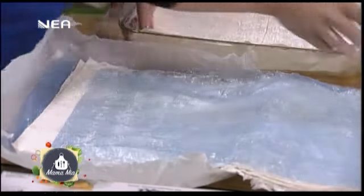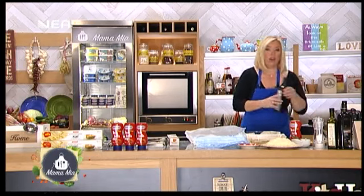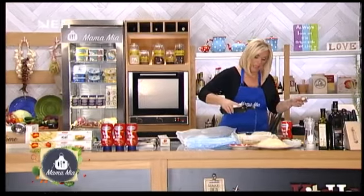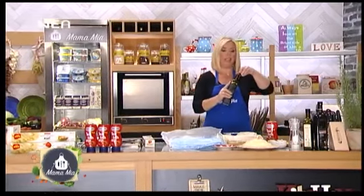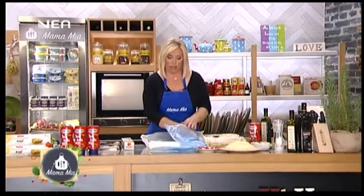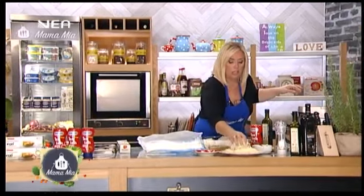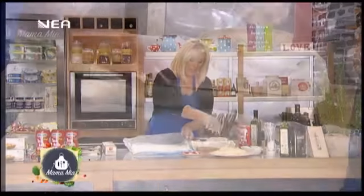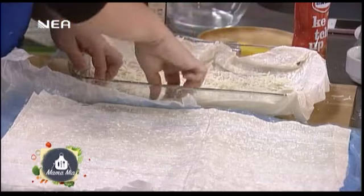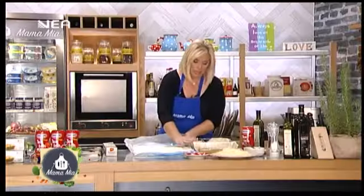Παίρνω λοιπόν το πρώτο φύλλο και το στρώνω. Ελαιόλαδο — σταγωνίτσες. Γιατί βάζουμε το ελαιόλαδο στη μέση; Γιατί θέλουμε να δημιουργήσουμε φύλλα — γίνεται πολύ τραγανό με αυτόν τον τρόπο. Βάζω λίγο γραβιέρα. Κολλάω στα πλάγια, στα τυχόματα, το φύλλο μου.